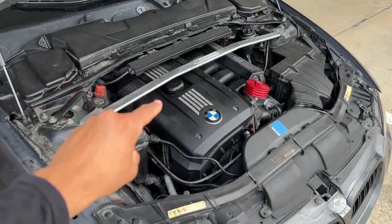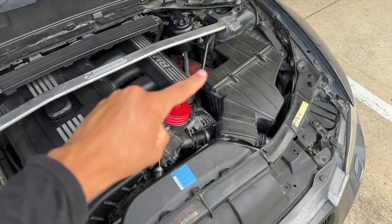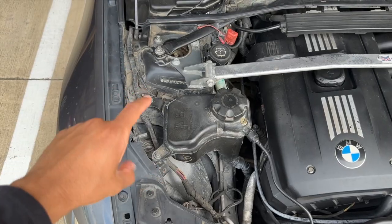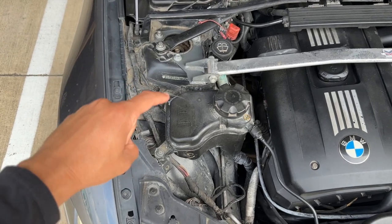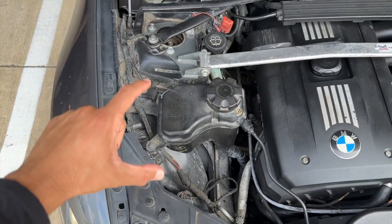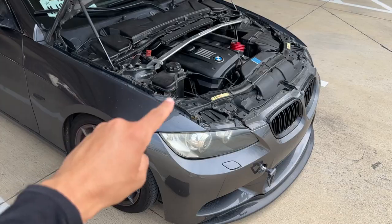Put everything right back together the same way — pop the air box back in, reinstall the snorkel. Then go ahead and fill the cooling system with the approved BMW blue coolant. Link down below for the full coolant bleeding procedure for the E90 and E92.